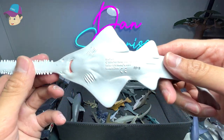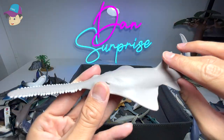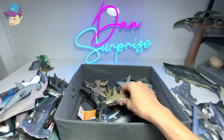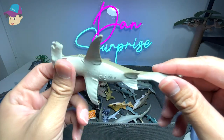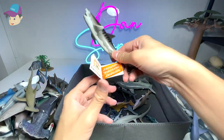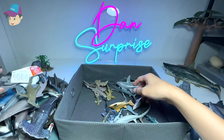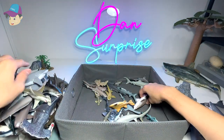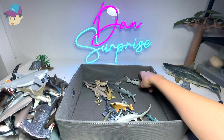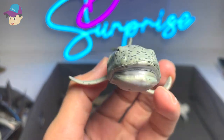A sawfish — I think this is supposed to be a shark-related species; it's a 1994 figure. Here we have a hammerhead shark, the 1996 version. Then a tiger shark from Safari LTD, and a great white as well.